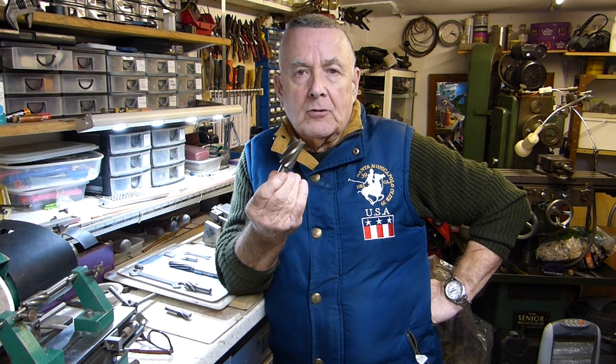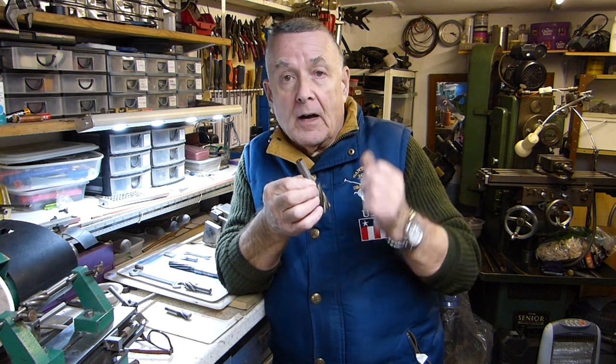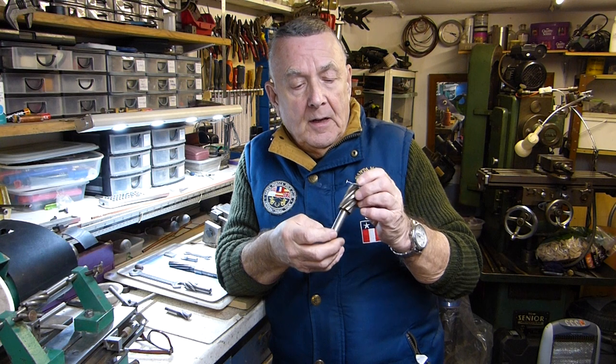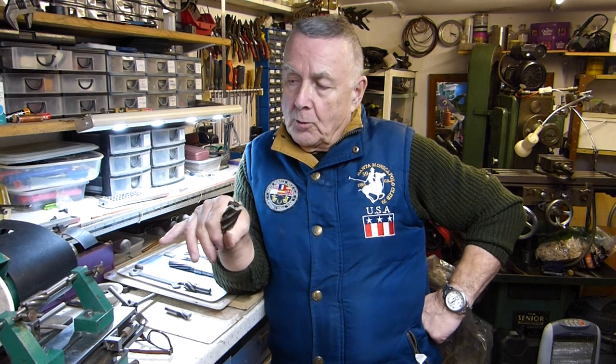This particular end mill is a modified one — it's got a small diameter shank, it's half inch to fit the collet on my Tom Senior miller. The way I sharpen these is on my homemade tool and cutter grinder, which I mentioned in previous videos. This is one that I put together quite a lot of years ago — probably over 30 years ago now.